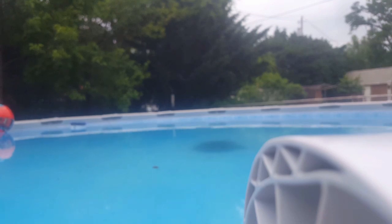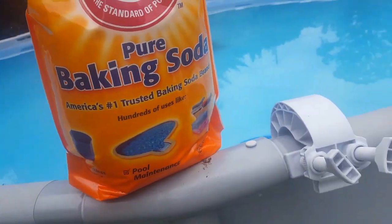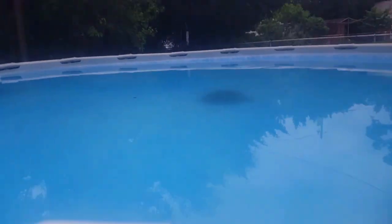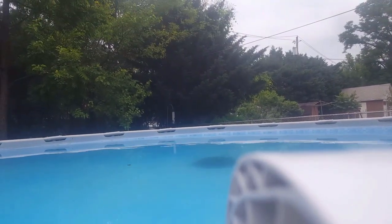...it'll hold your pH and keep your chlorine lasting longer. I buy this 12-pound bag of baking soda at Walmart for a couple dollars. For every pound of baking soda you can raise your alkalinity level by 10 points per — I think — 10,000 gallons.